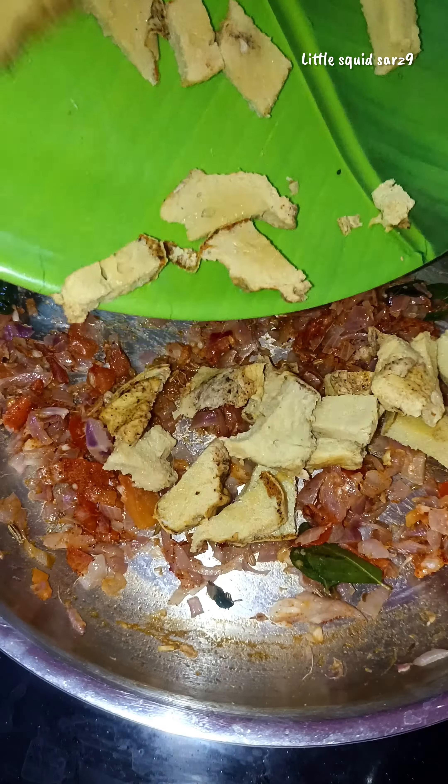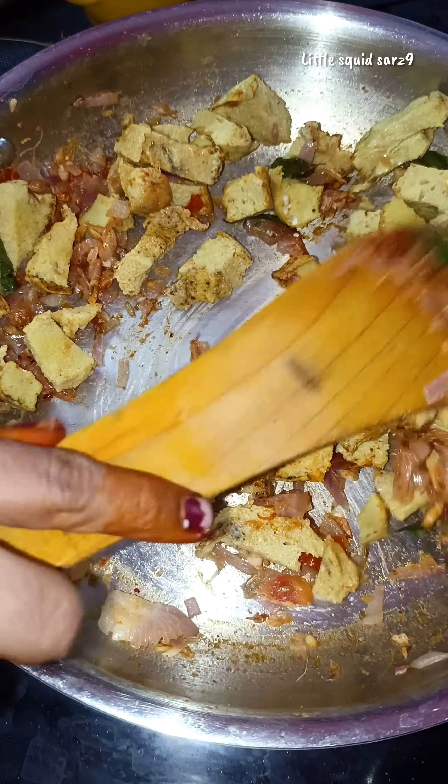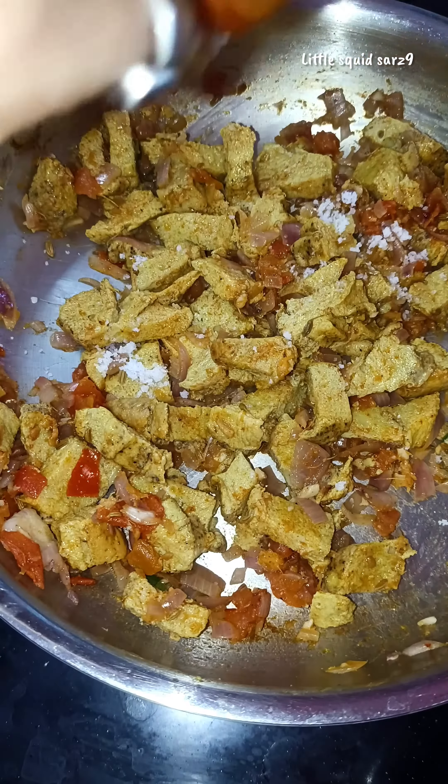Let's add some salt and pepper and garnish with the garnish. This is a great flavor of the taste.